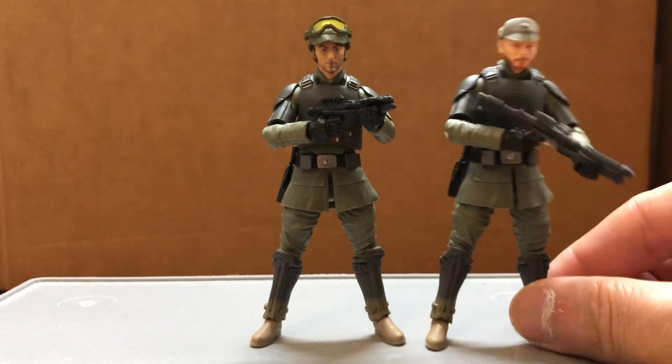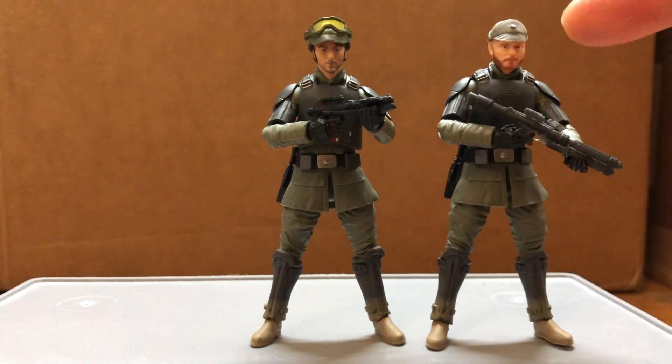Here's Mayfield with the cap from an Imperial Officer and the Shore Trooper blaster.